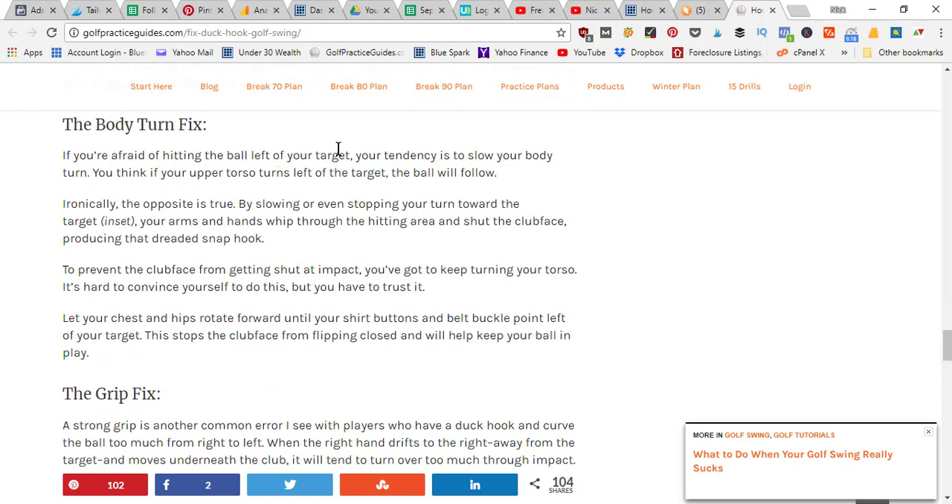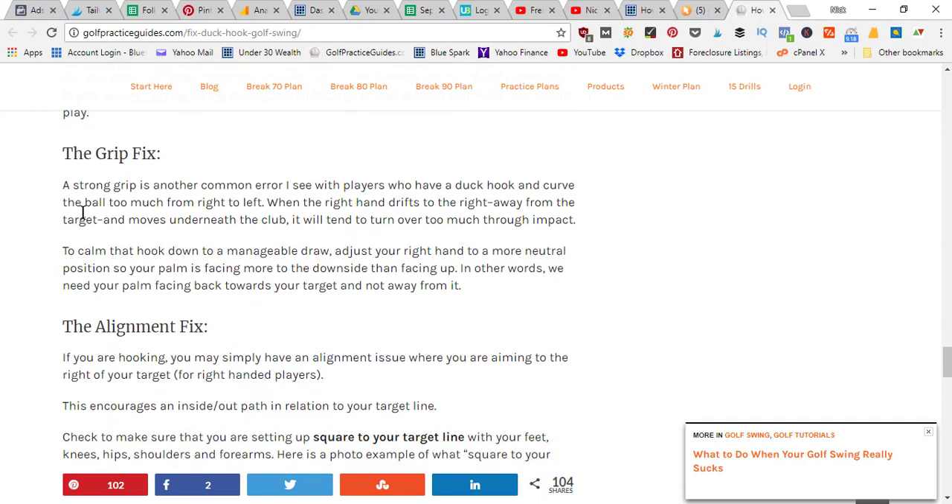You can also find yourself pulling the ball left when your arms get ahead of your body, just as arms getting too far behind can cause you to block shots right. If you get your sequence timing right between your hips, arms, shoulders, wrists, and release, you'll find the ball go straighter. For the body turn fix: if you're afraid of hitting the ball left, your tendency is to slow down your body turn, thinking if your upper torso turns left the ball will follow. Ironically, the opposite is true.